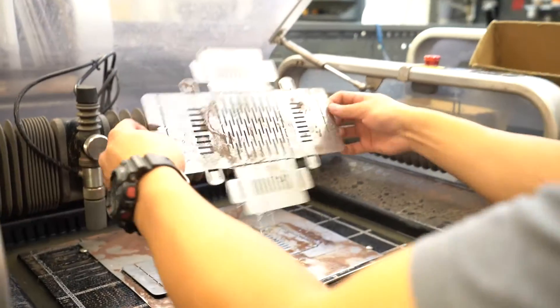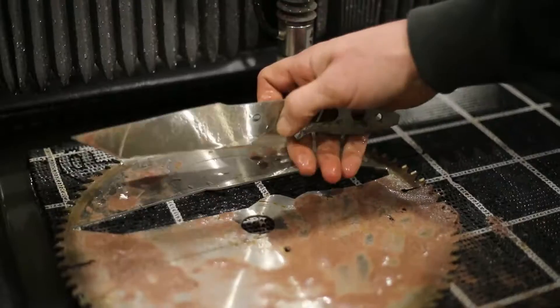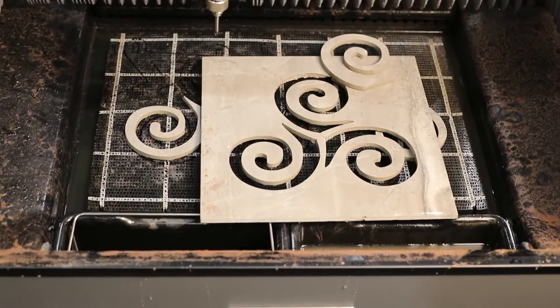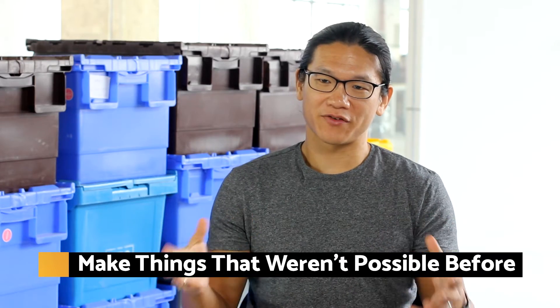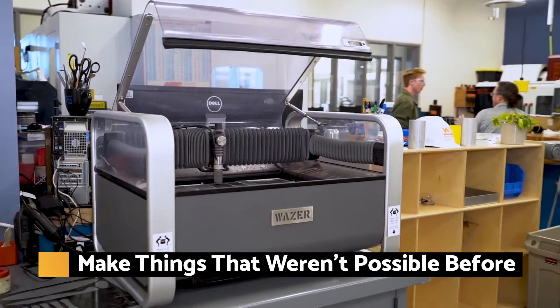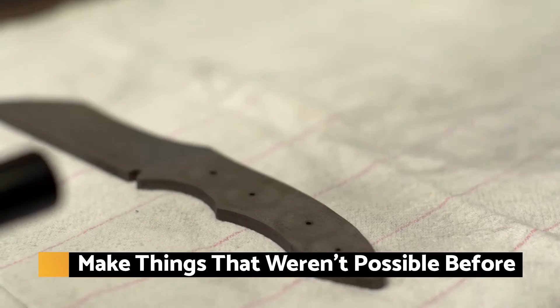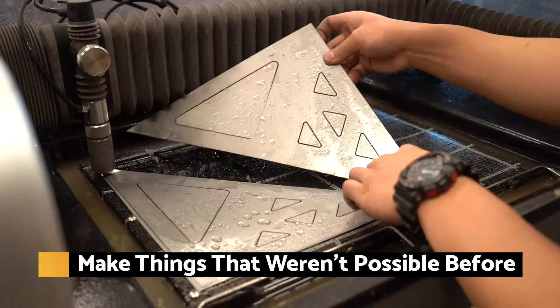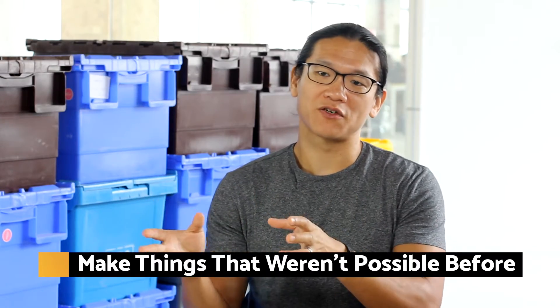With Wazer, the benefits of robust, industrial caliber waterjet cutting are finally accessible and affordable for any artist or small business. I think people tend to have their ideas constrained by their tools, and having a waterjet cutter which has the ability to cut a broader range of materials — hard materials like steel and glass — will be enabling and make them think in different ways and have them build different things they couldn't build before.